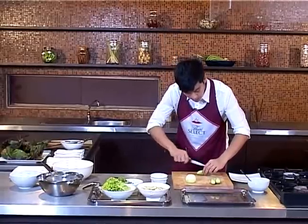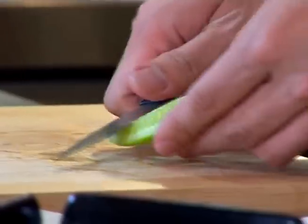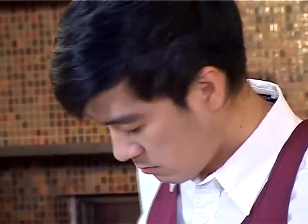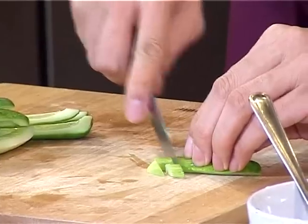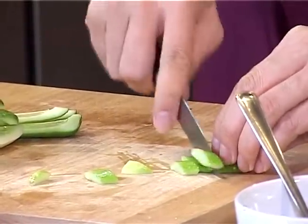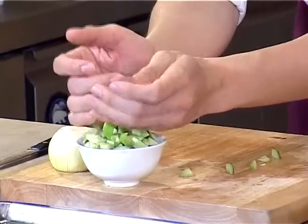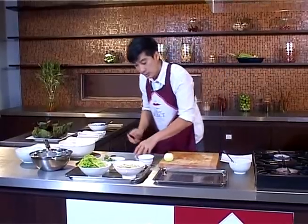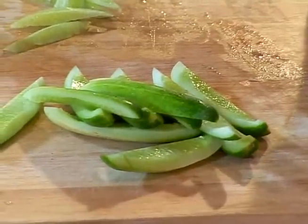For the cucumber, I'm going to quarter it first, and then take the inside out. Then just cut it into small pieces. The reason we have to take the seeds out is to prevent the salad dressing from becoming too watery.